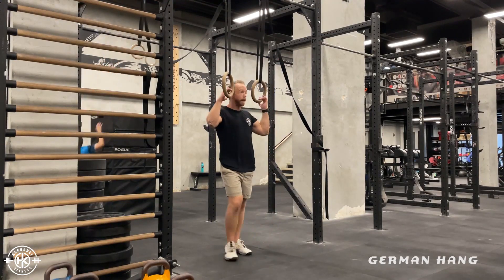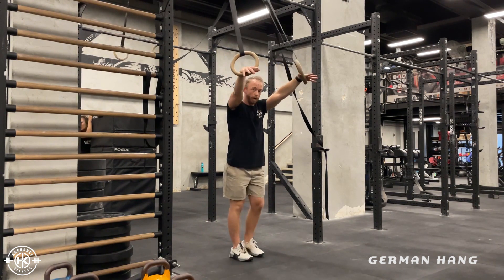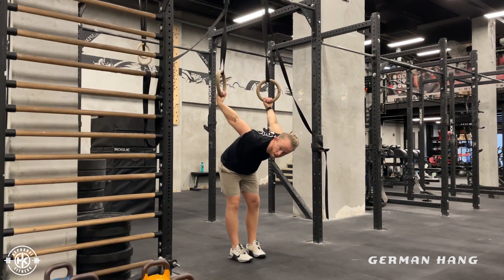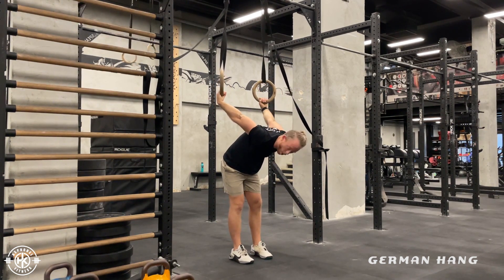German Hang. Get a set of rings, then push your body through and rotate your shoulders around to the back into this position. From this position you should already feel a stretch on the front of your shoulder.